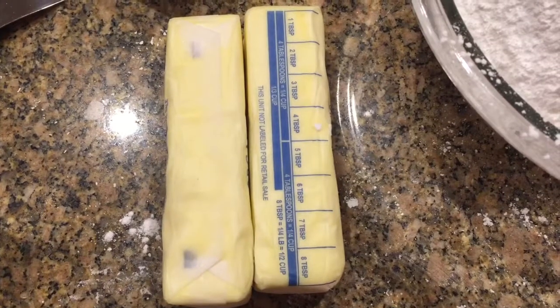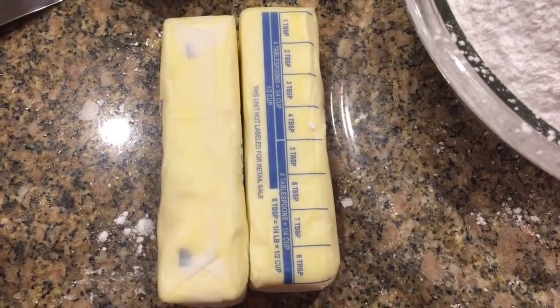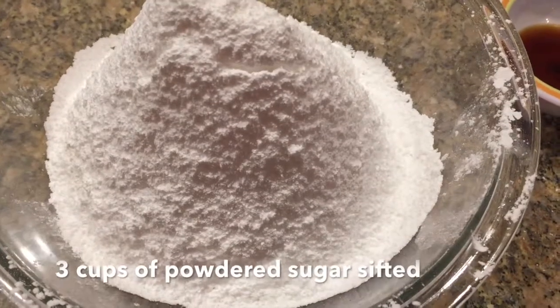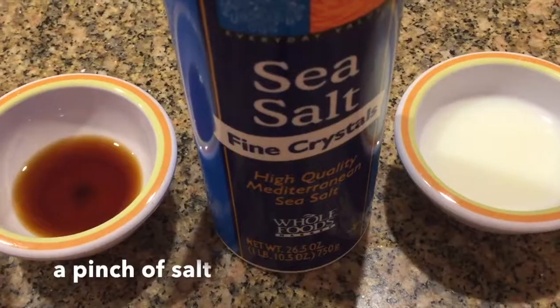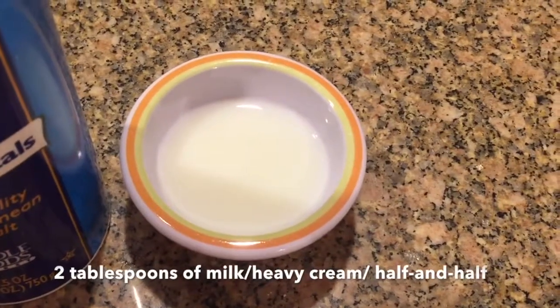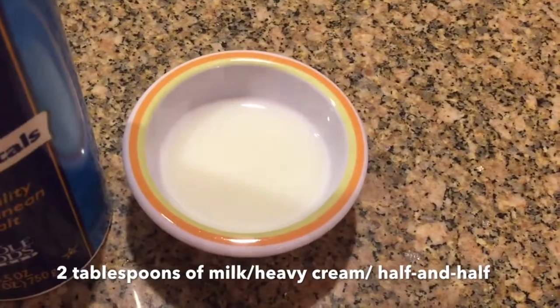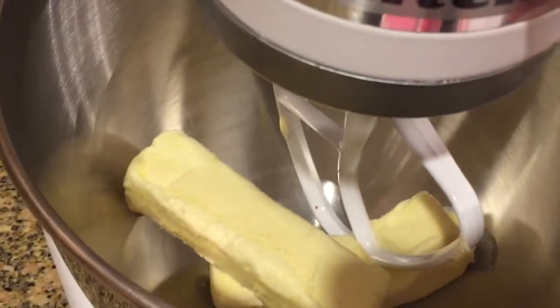The ingredients for the buttercream frosting are two sticks of softened butter, three cups of sifted powdered sugar, two teaspoons of vanilla, a pinch of salt, and two tablespoons of milk, heavy cream, or half and half.